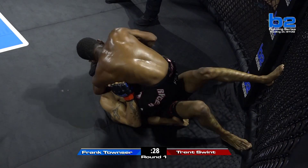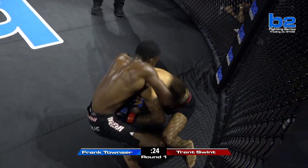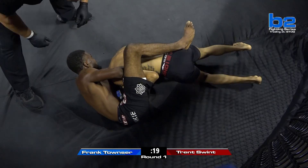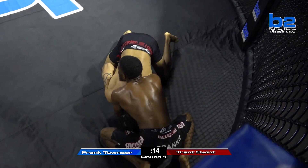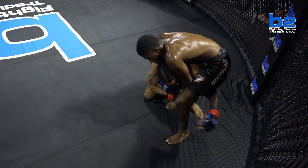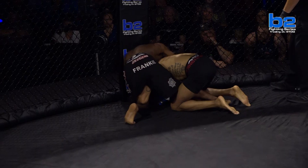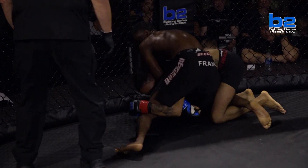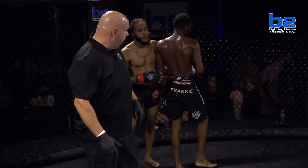He gives up any space — see right now he's setting up that triangle. Townsend was going for it there on the guillotine, right away to the guillotine. This is an arm-in guillotine — a little bit harder to finish, but you can finish it. Townsend recognized it wasn't in properly. Swint doing a good job of hand fighting. I love that Townsend was able to finish on top. The blue corner telling Frank to stay on top, ride it out, and he ended that in a nice leg ride with good control.